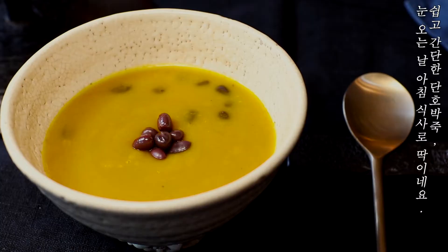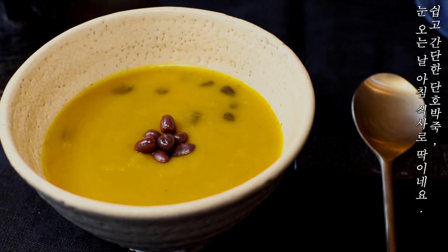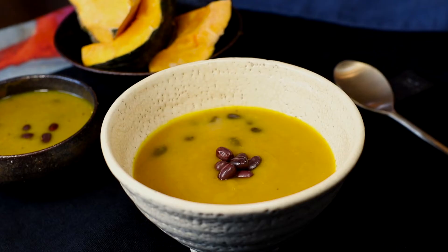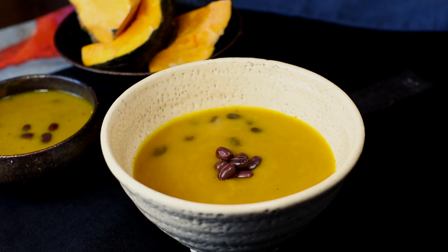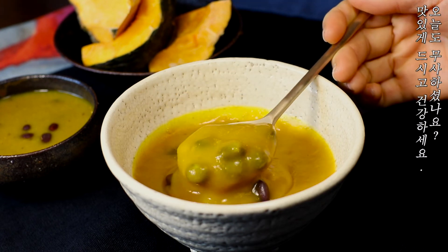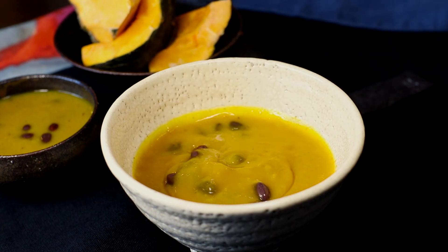쉽고 간단한 단호박죽 눈 오는 날 아침 식사로 딱이네요. 오늘도 무사하셨나요? 맛있게 드시고 건강하세요. (Easy and simple kabocha pumpkin porridge — perfect for a snowy morning breakfast. Hope your day went well! Eat well and stay healthy.)